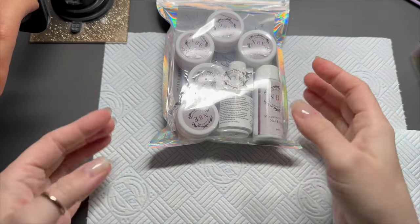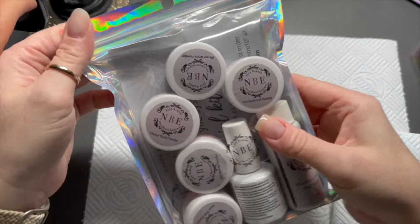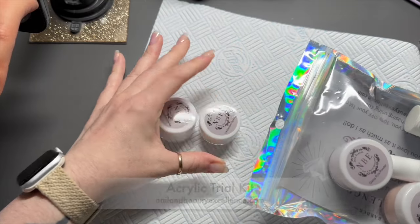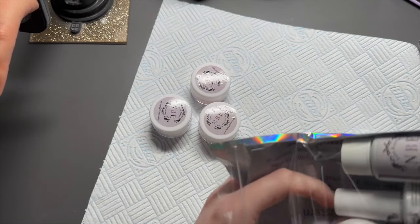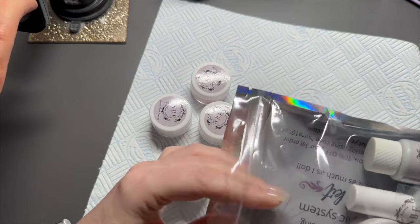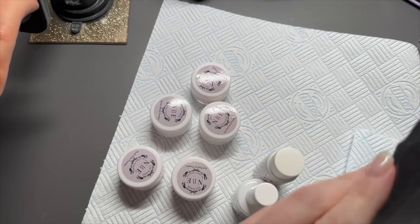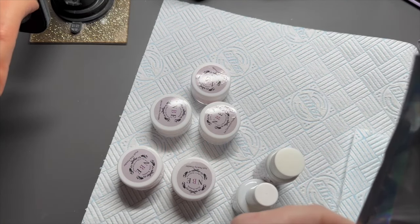Hi everyone, welcome back to a new video! In today's video I have finally got around to trying out these acrylic powders from Nail and Beauty Excellence. It's probably been about three months now — I've been sat on this for ages. I've wanted to do something with them but you know it takes me a long time to get myself prepared for acrylic because I don't use it very often.